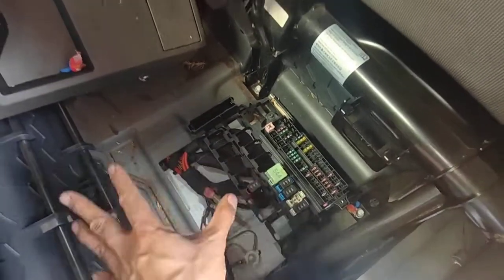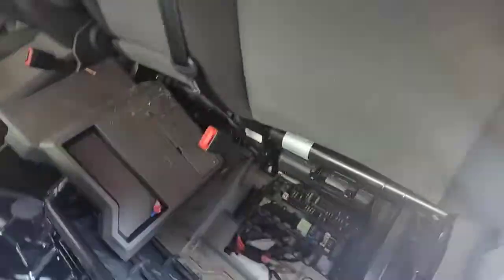Here are the actual fuses underneath the seat. All you're going to do is pull these straps up on both sides and take the cover off.